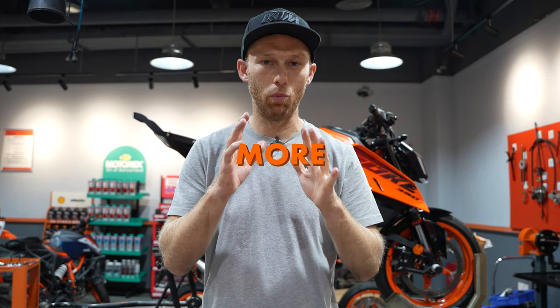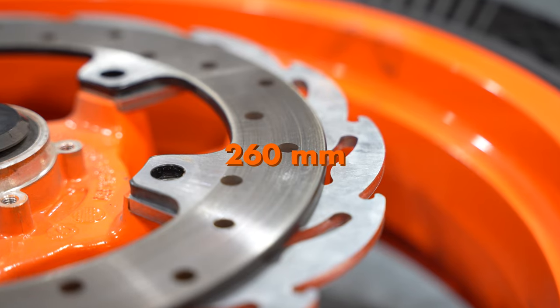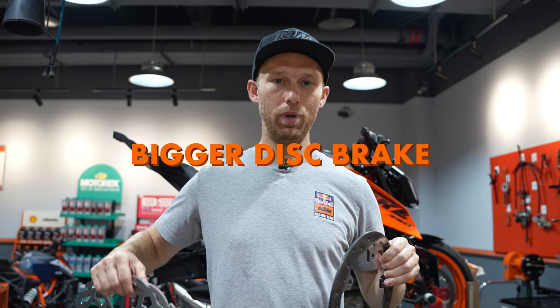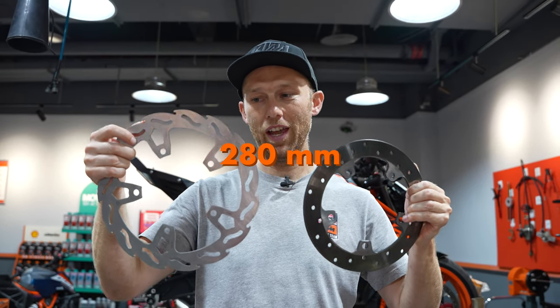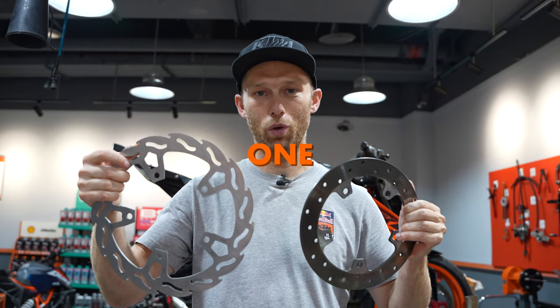Because you're braking with your hand brake using just one finger, you need more stopping power. That's why you need to upgrade the stock brake — which is 260 millimeters — with a bigger disc brake. In this case, we have a 280 mil, way more stopping power and way easier to brake with just one finger.